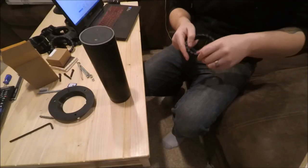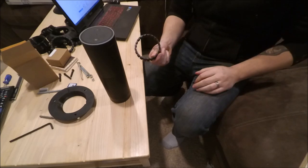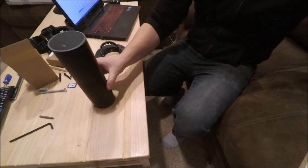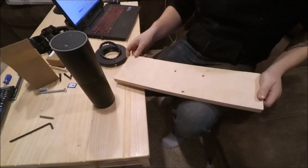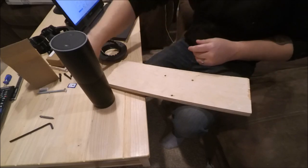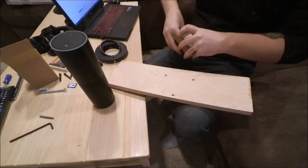In this video I'm going to show you how to assemble the echo mount. It has the ring, the mount, and then this is my ceiling, and included are the carriage bolts and the wing nuts.